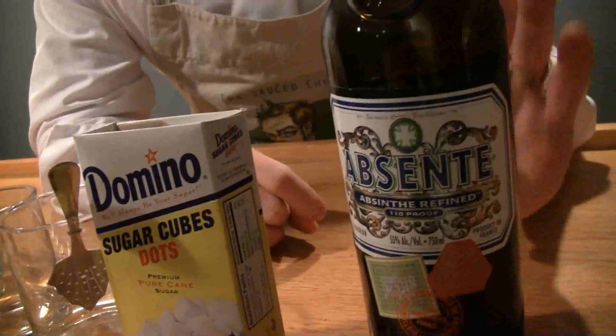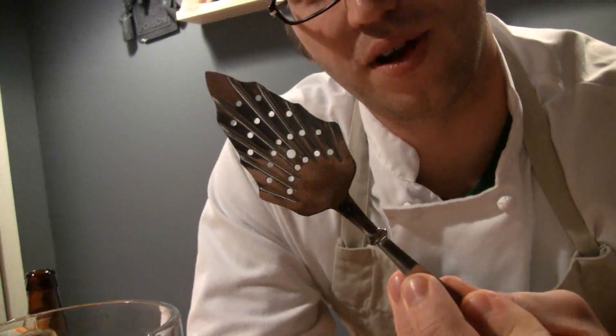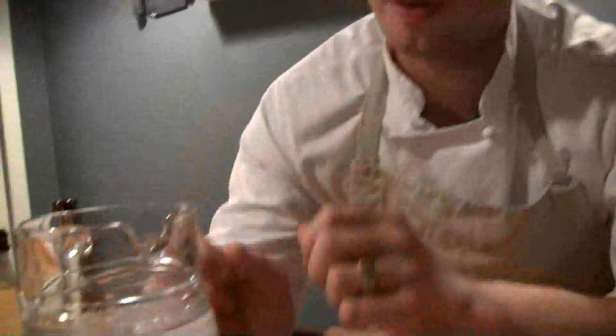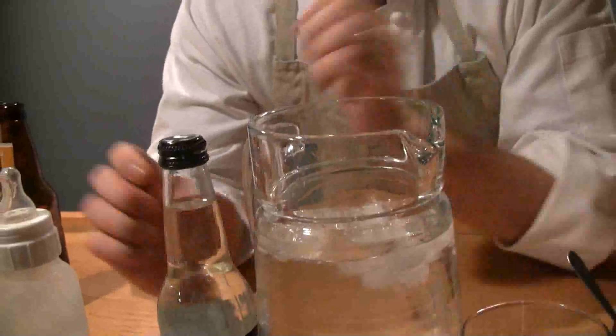That's the absinthe, this is the sugar cube, and these are the two glasses we're going to use to prepare it in. This is an absinthe spoon — these look different in any store you buy them, but the most important thing is they've got holes in them. Over here is a big pitcher of ice water, which some people use, but I'm going to show you a different way today.